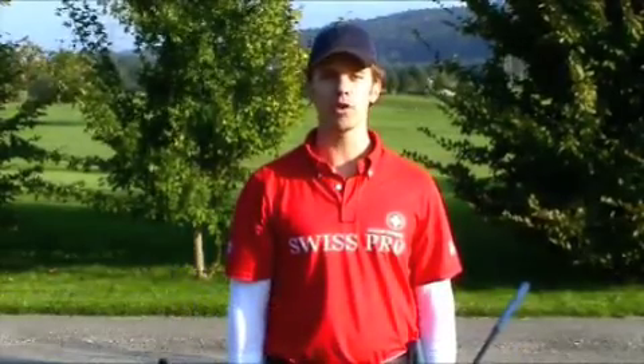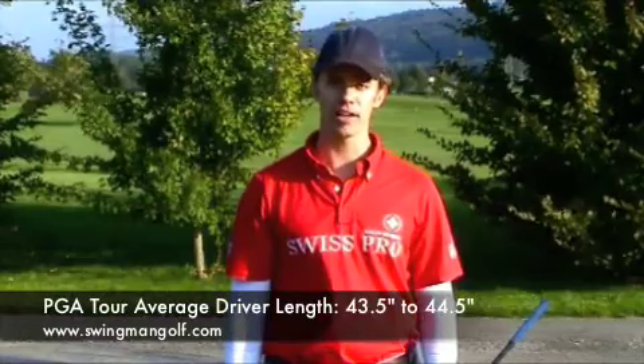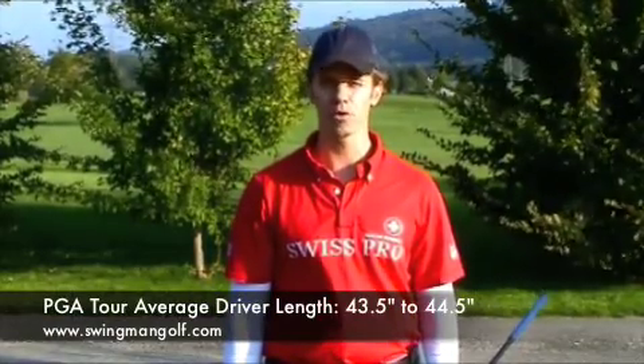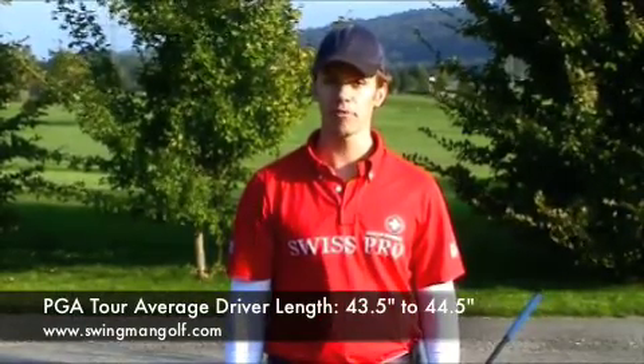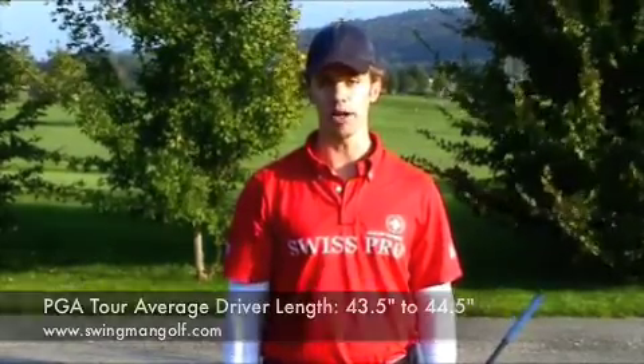Many drivers these days are sold in 45 to 46 inch lengths, but the PGA Tour average driver length usually floats around 43 and a half to 44 and a half inches. If a professional golfer uses short drivers like this you may be better off with one as well. I hope this tip on choosing your driver length was of use to you and that you'll in turn find more fairways and hit longer drives.